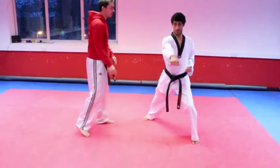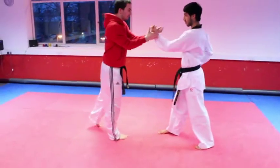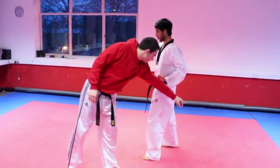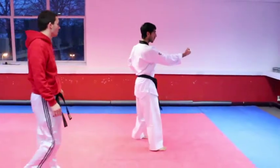Right leg comes up as left arm comes into an inner block, midsection from the outside in. Step forward, reverse punch, then bring all the way around with the left leg into a short stance on the opposite side, step forward, reverse punch left arm.